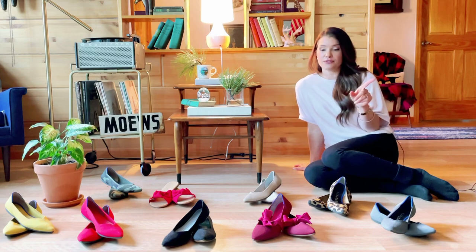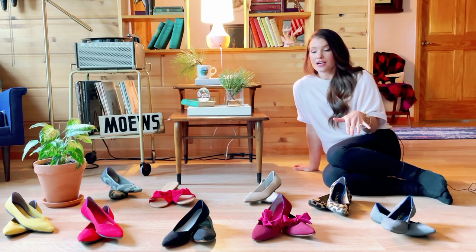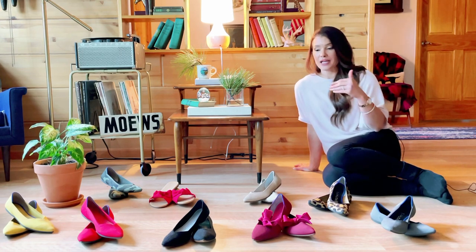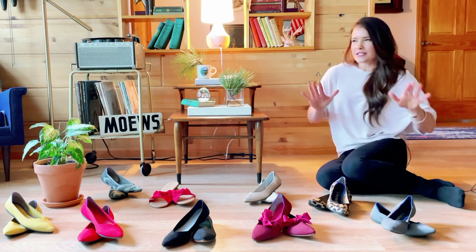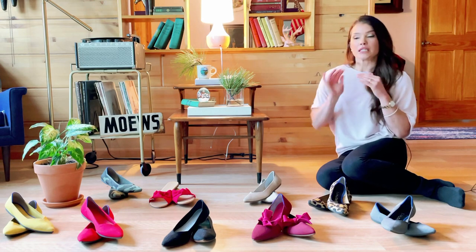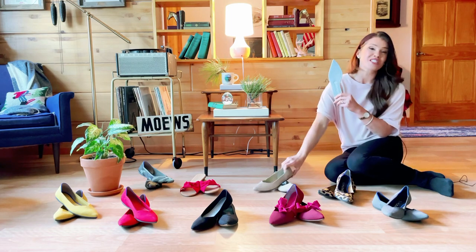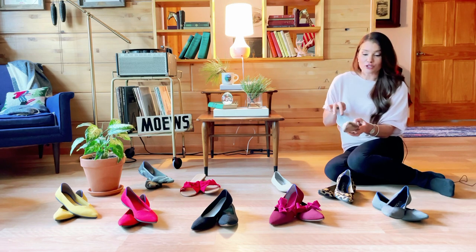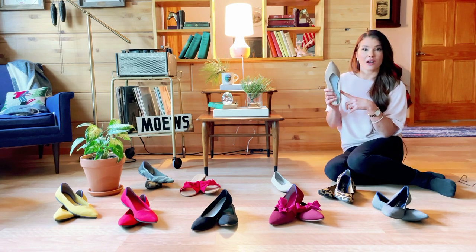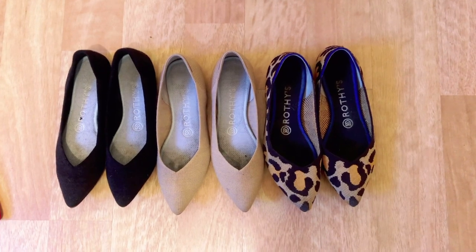I've seen videos saying Rothy's don't wash as perfectly as you'd think, and there is truth to that. Here's the deal: washing them isn't a magical process where they come out brand spanking clean. They require a little TLC when especially dirty. What I found is — whether it's dirt on the insole or a stain on the outside — just take a little Dawn dish soap, a toothbrush, soap it up in some water, and give it a good scrub before you put it in the wash, or even after.